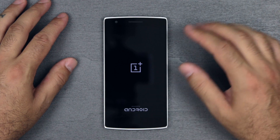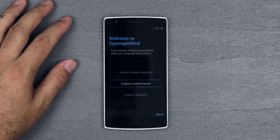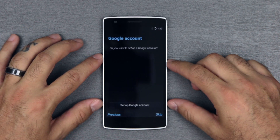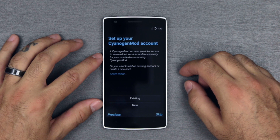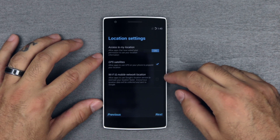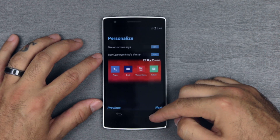Let's power it up for the first time and go through the boot process. You've got your OnePlus logo, powered by Android, then your CyanogenMod logo. And there we go — welcome to CyanogenMod. English, United States — next. We'll skip the SIM card insertion for now. I do not have a CyanogenMod account so I'll skip that. Personalize: use on-screen keys.